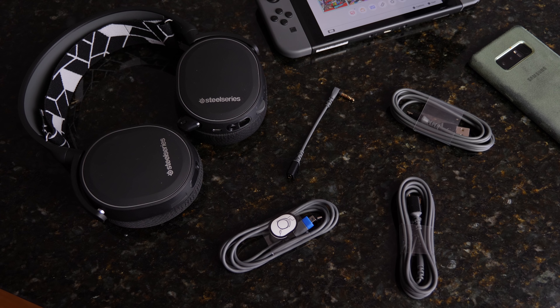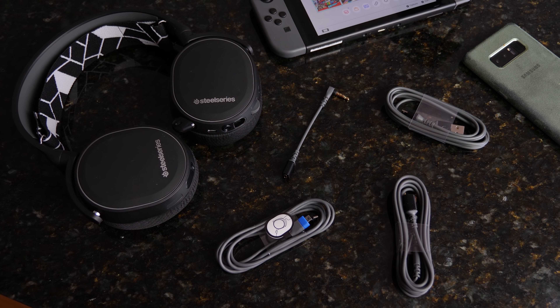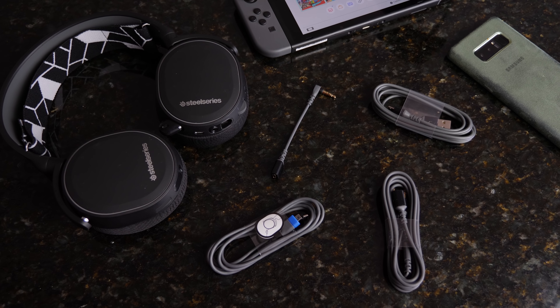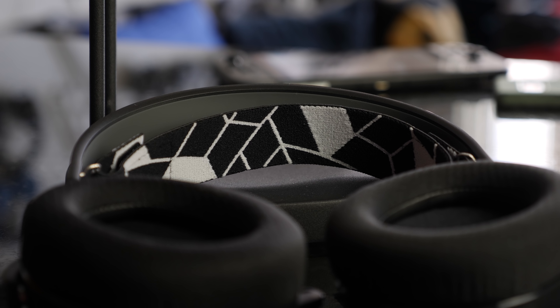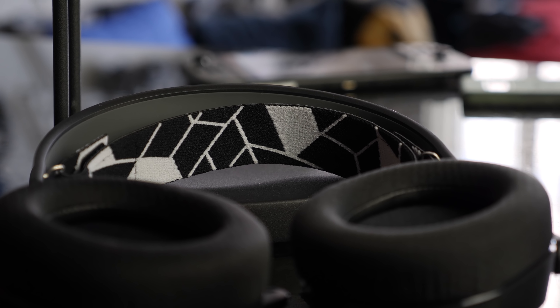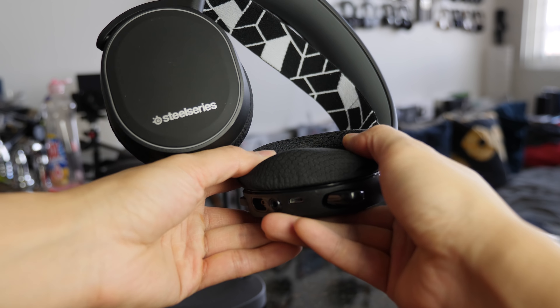So this is also wired and also has Bluetooth itself. You do have the same styling with the Arctis, so you've got that nice velcro top band ski goggles. You also have a very flexible band itself so it's easy to move around, really soft ear cups, very comfortable and really light in feel.